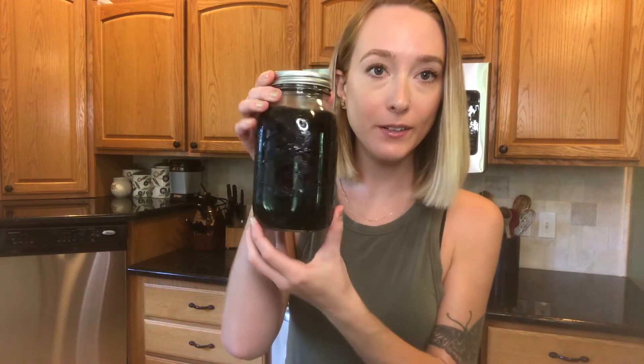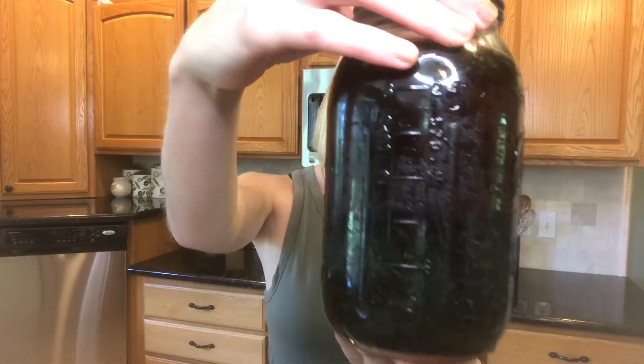Hey guys, welcome to my channel. I'm Haley and today I'm going to show you how to make a nettle infusion. Nettle is an extremely nutrient-dense herb — it's more like eating a leafy green. It's high in vitamins and minerals, high in iron, and it works on the adrenals and helps give you energy.